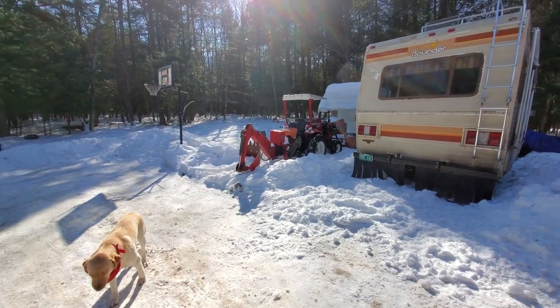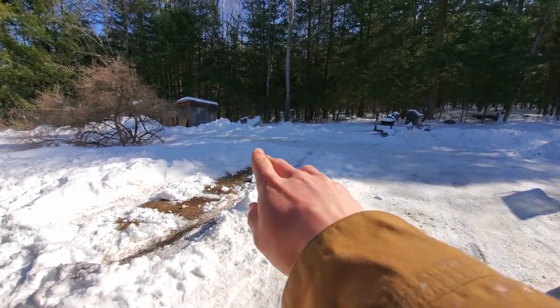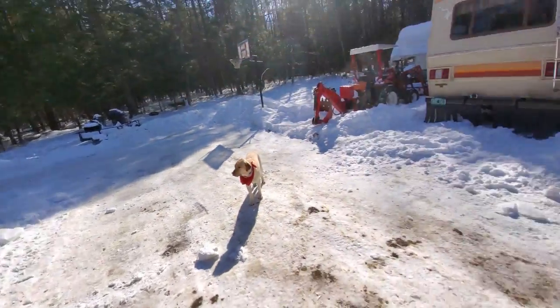This video is becoming more of a vlog and less of a repair video, but now I'm going to use a tractor to clear this area here so I can back this out without getting stuck.